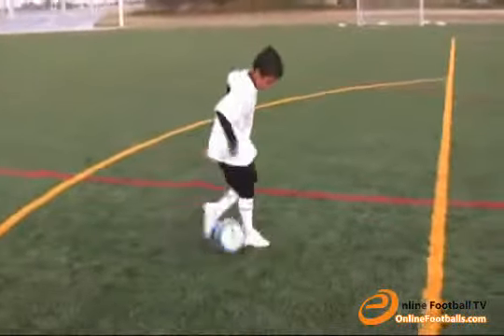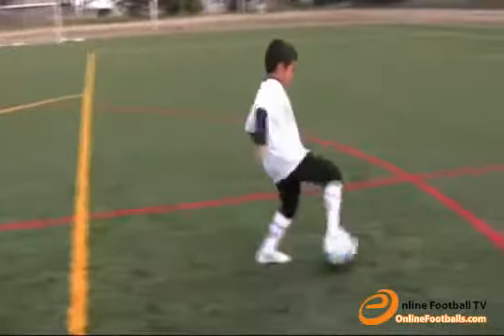Now roll the ball around your foot. Take a step in front of the ball, then with your other foot, roll it around.